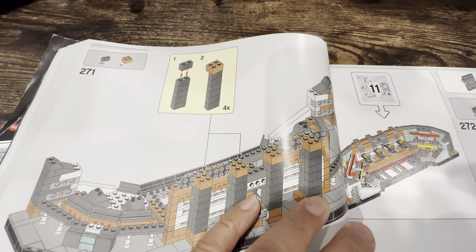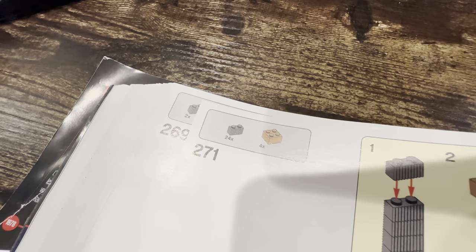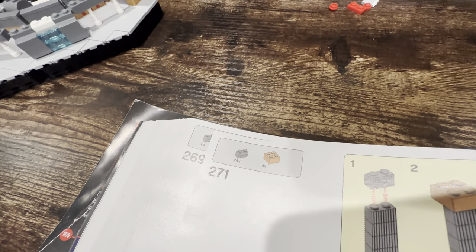Okay, you have to do this piece, right? Right. And you have 24 here, right? Right. So what's 24? Do you see 24 on the number scale?